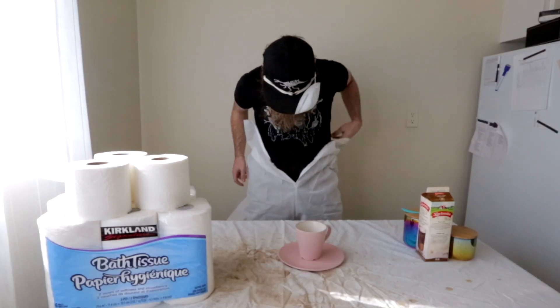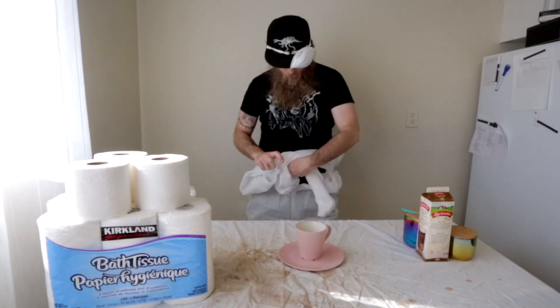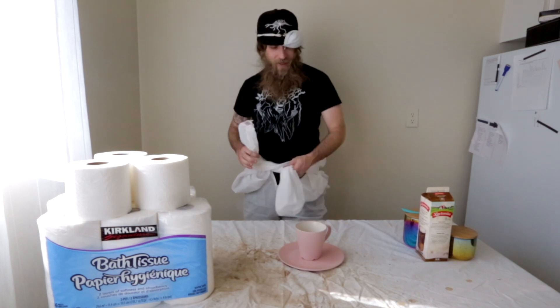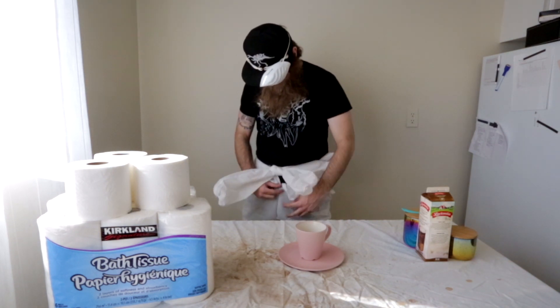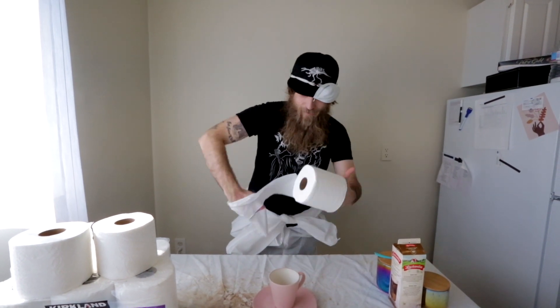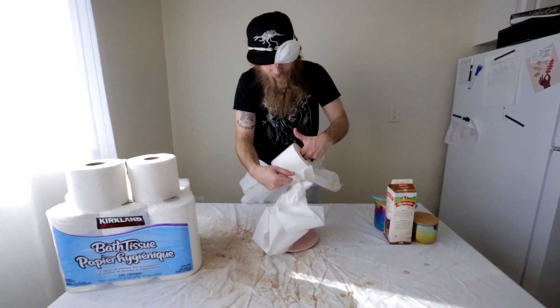It feels stylish — you know how rich people wear a sweater in the summer but never intend to wear it on their body? They just wear it like a sweater belt. Hi, my name's Chad. This is just 18 feet of coffee filter, and my plan here is to just TP this cup of coffee.